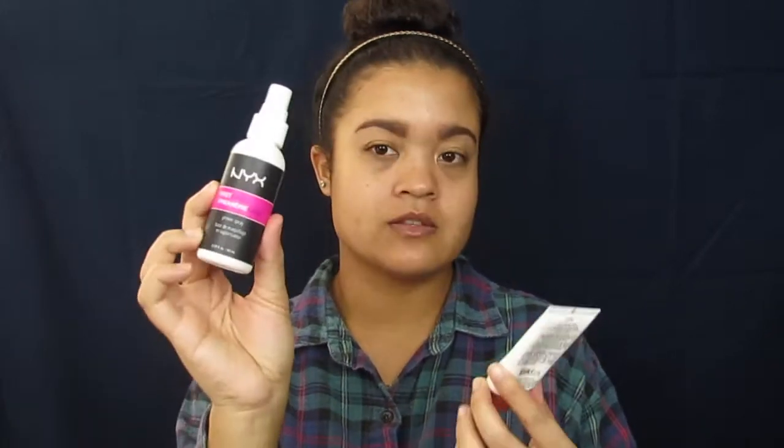So to start out with my face, my eyebrows are already done. I'm not going to highlight them just yet — I'm going to highlight them after I do my foundation. So first, I'm going to prime my face with the NYX First Base Primer Spray and the NYX Angel Veil Skin Perfecting Primer. Then I'm going to go in with my Angel Veil Primer.